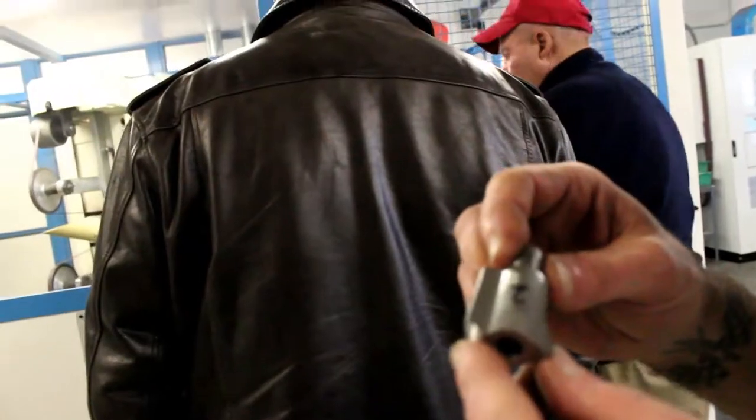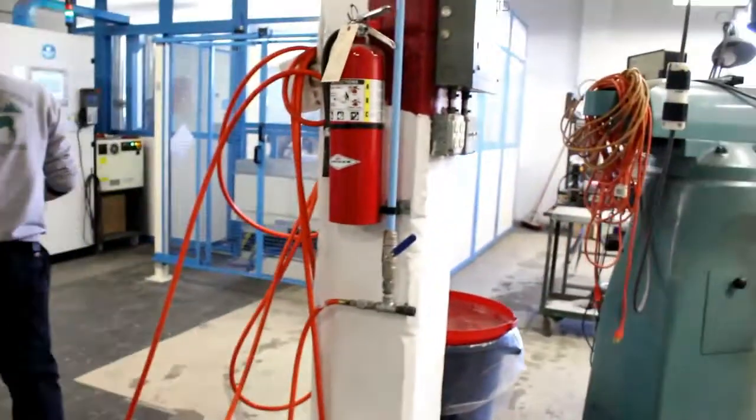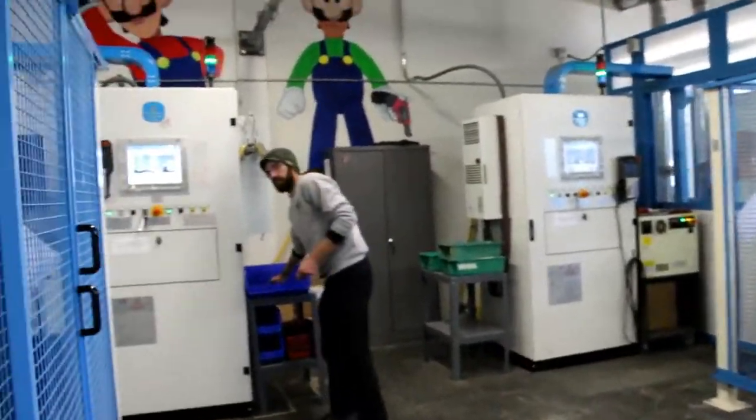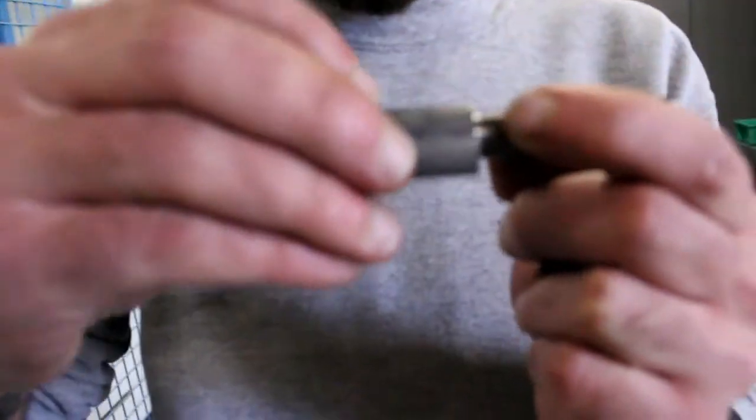Now, is the barrel already threaded when it goes into that machine? Yeah, exactly. And what it does, it goes like this. This is the casting finish, basically.